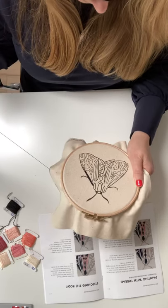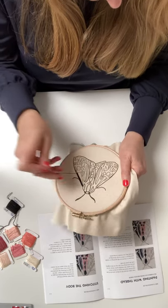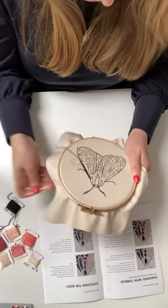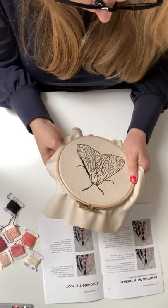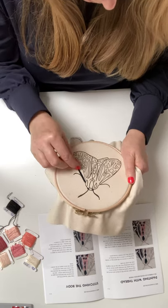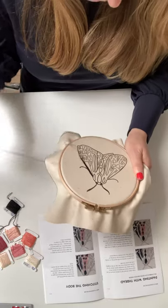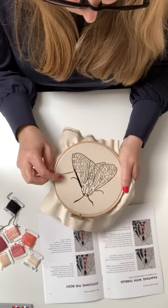Those two stitches combined — which are almost identical — I think you can do almost anything with. Don't worry about your stitches being really close together; you can always go back if you've got gaps. I always go over it all at the end, and it sometimes helps to establish where the gaps are.